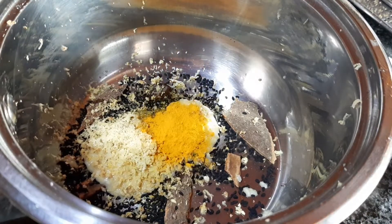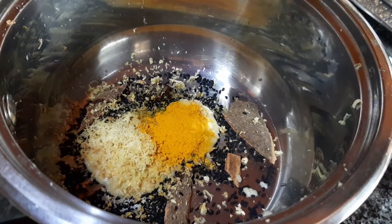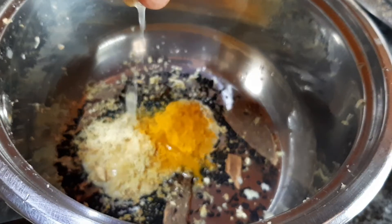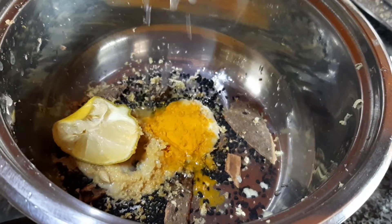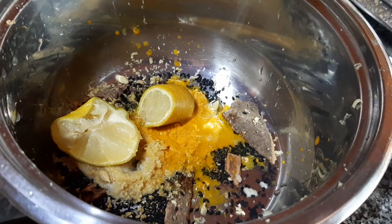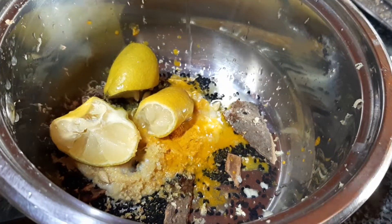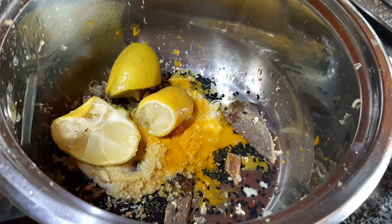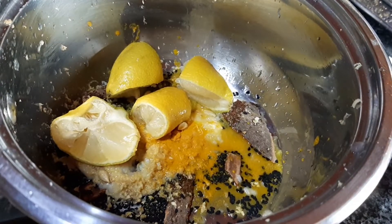You're going to be adding in some turmeric powder for its anti-inflammatory and healing properties. And last but not least, some lemon. I took one whole lemon, cut it up in fours, and I'm just squeezing out the juice from there, and we added it with the peel in it.